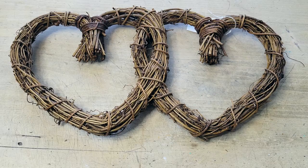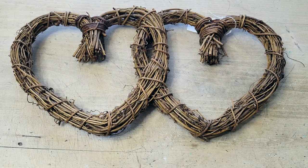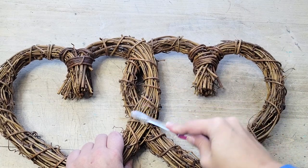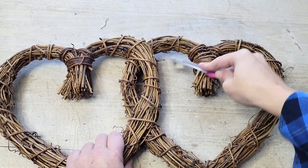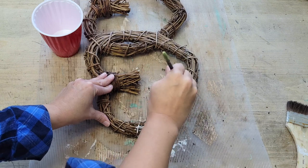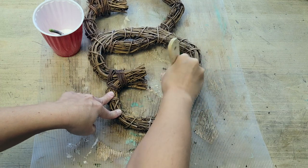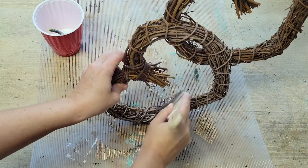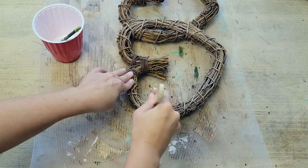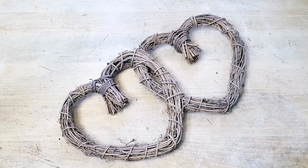For this next thrifted Valentine DIY, I found this grapevine double heart wreath at a thrift store a couple of shops ago and knew it would be perfect for Valentine's. I brought it home and cleaned off the wreath form with a toothbrush. The wreath form was a bit dark in color, so to lighten it up, just mix some water with chalk paint to make a really runny mixture, paint that on with a paintbrush, then go in with a dry fluffy brush to wipe away any excess, getting it into all the crevices for a really nice lightened look.